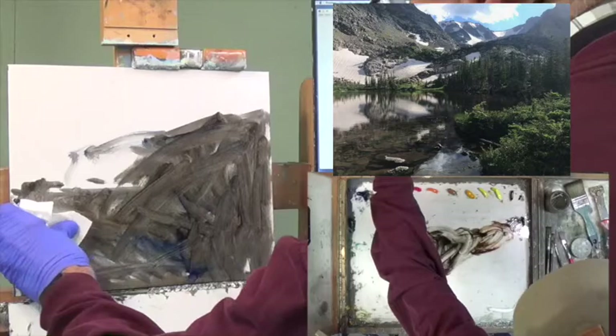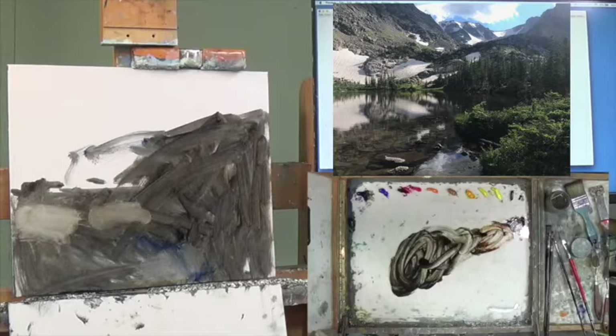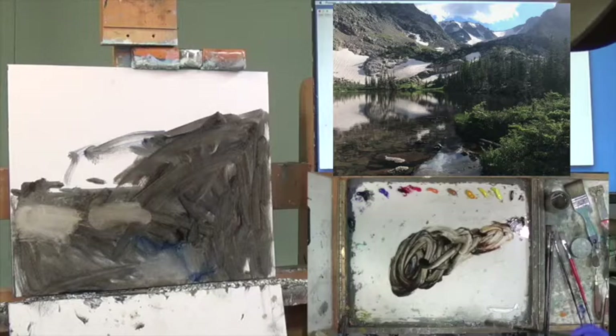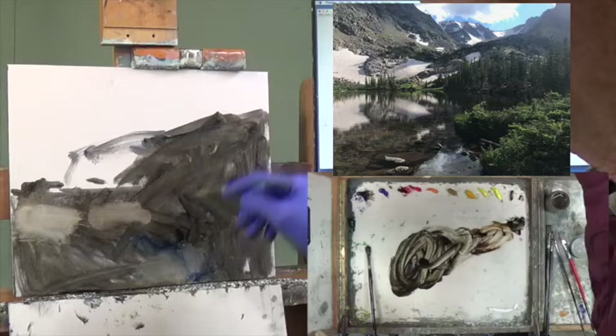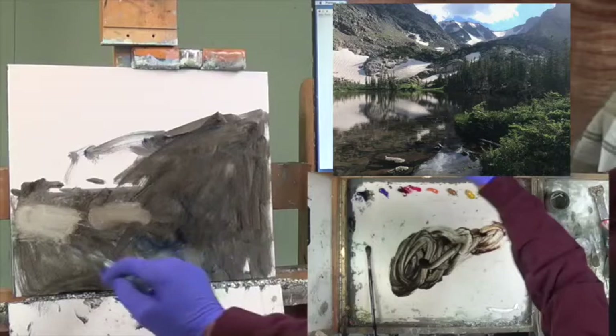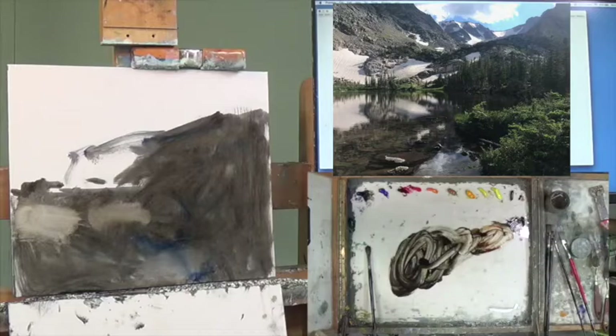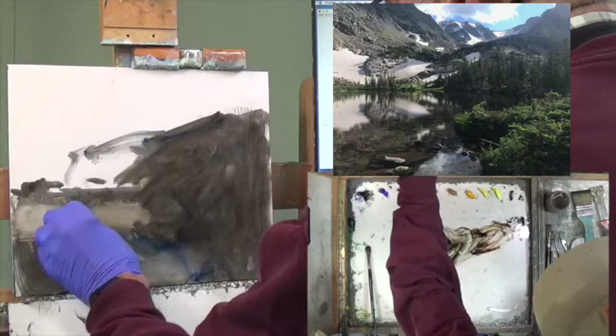I'm going to get my paper towel and do some wiping away. There's a reflection down here too. There's a bunch of brush mark here, so I'm going to try to comb it down with a great big house-painting-style brush — it's a primer bristle Creative Mark. You can see I'm softening my edges and getting away from that brushy stuff.